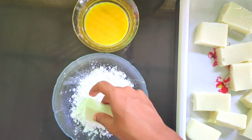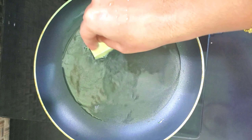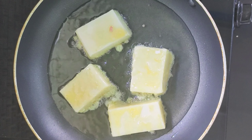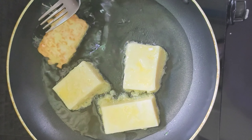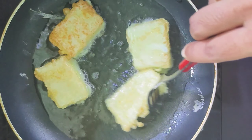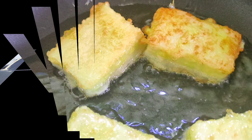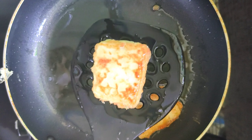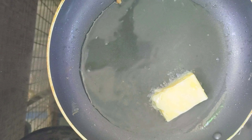It is a dessert. We have to put it in the pan and fry it for 2-3 minutes. We will fry it until a light golden color. We are ready — it is soft.